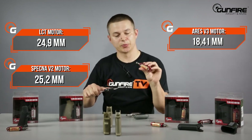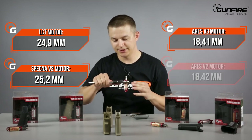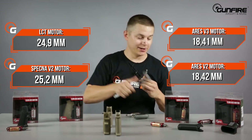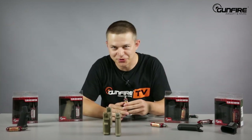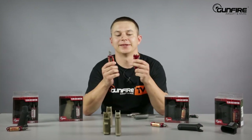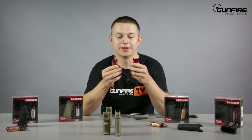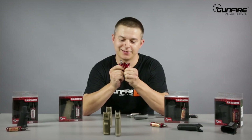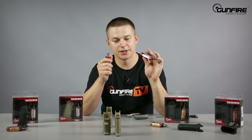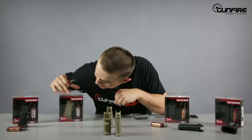This Ares motor is super high torque, and they also have high torque motors. The super high torque measures 18.42mm — the difference is shown by our very advanced measuring tool. Both the V2 and V3 motors are made of metal, partially aluminum and partially steel with neodymium. They stick together because they are all high torque variants — some are high torque, some are super high torque.